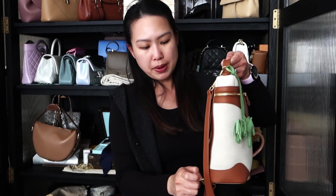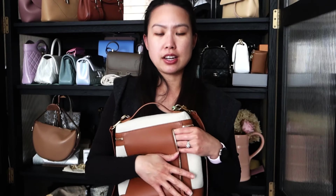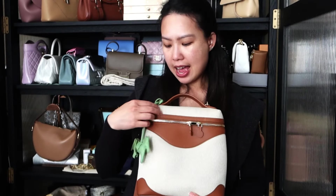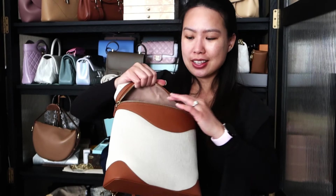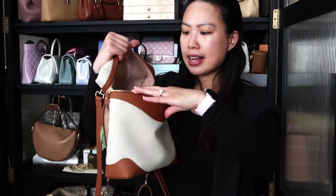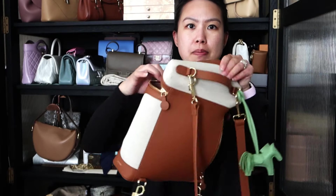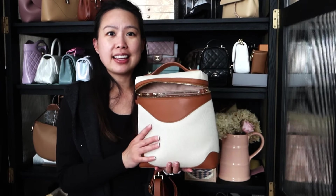This bag is so easy to use, which is why I've used it so much. I love the compartments — there's a zipper compartment on the outside for easy access to your cell phone or anything you want secure. There's also a front zip pocket, and I have a little Hermès charm on it. Inside there's a micro suede fiber lining, a zip pocket in the back, and two front pockets up front. It's very spacious.